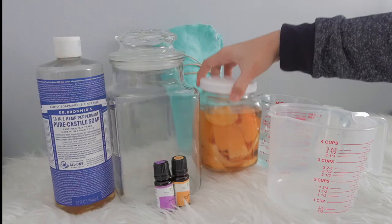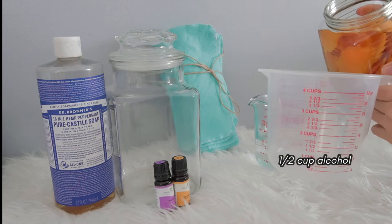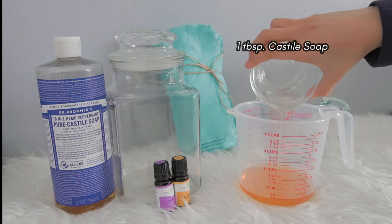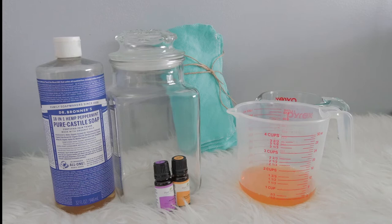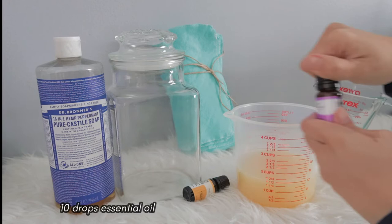So let's start. Mix 1 cup of alcohol, 1 tablespoon of castile soap, 1 cup of filtered or distilled water, and 10 drops of essential oil of your choice. I used 5 drops of lavender and 5 drops of citrus blend essential oil.